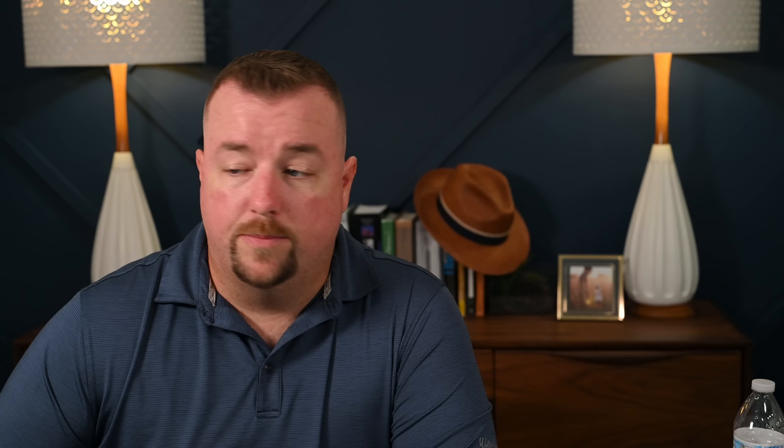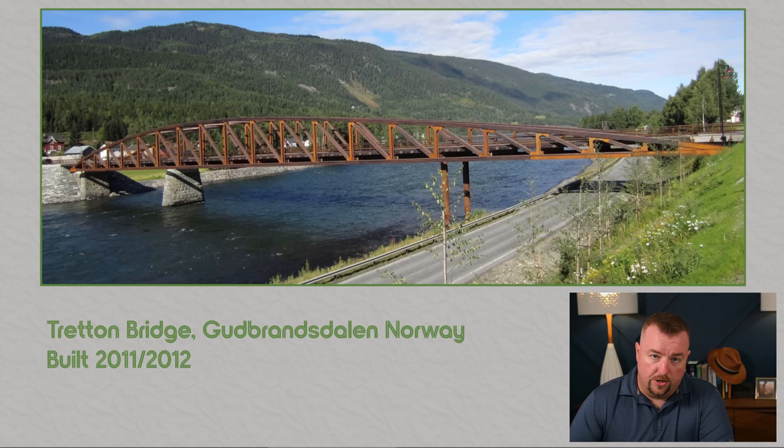The bridge we're talking about today is the Tretton Bridge in Norway. This bridge was recently built in 2011 and 2012, and was touted by the engineers who designed it and the architect as a 100-year bridge. The bridge collapsed just 10 years after it was completed.